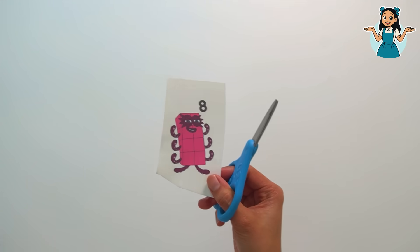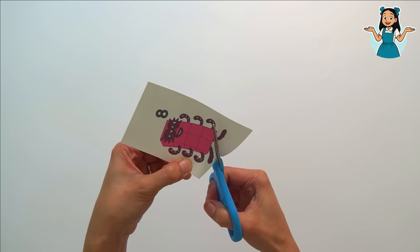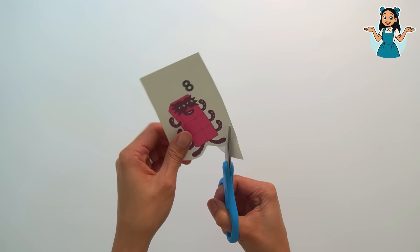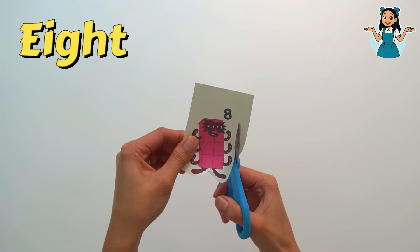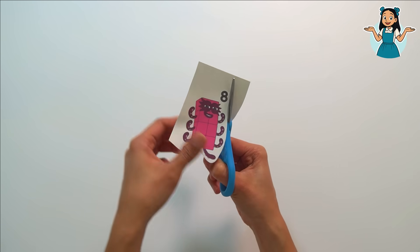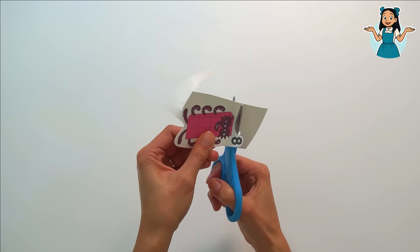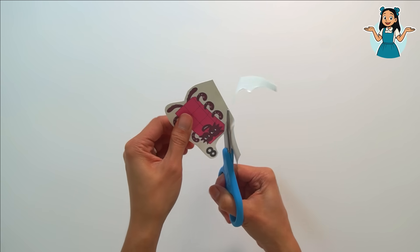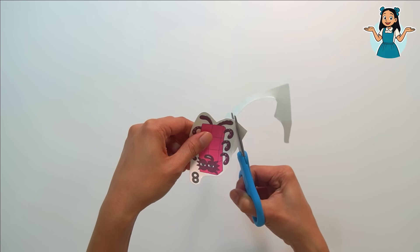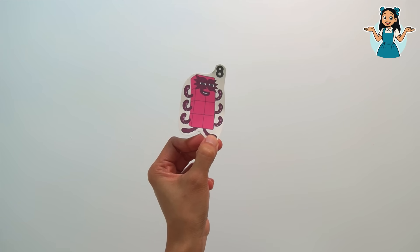Wow, this is my favorite number block of all because it's color pink — it's Octoblock! Let's count up to eight: one, two, three, four, five, six, seven, eight. We did it, we counted up to eight! Number block eight — Octoblock!